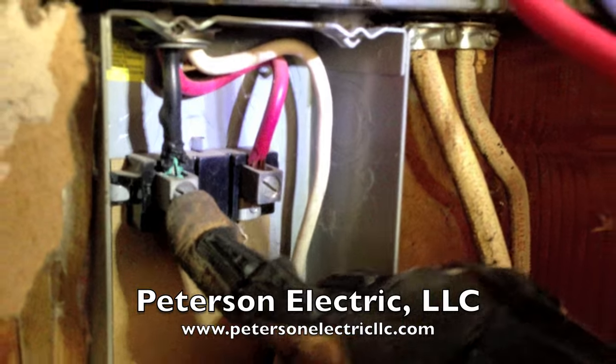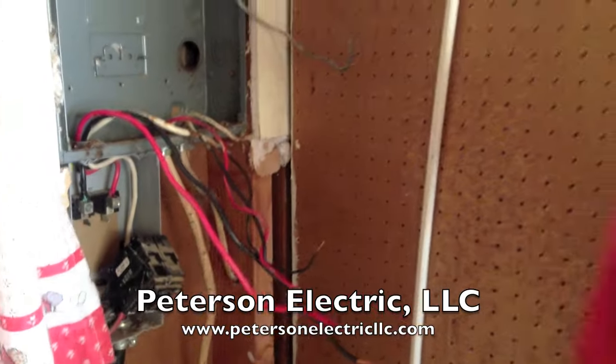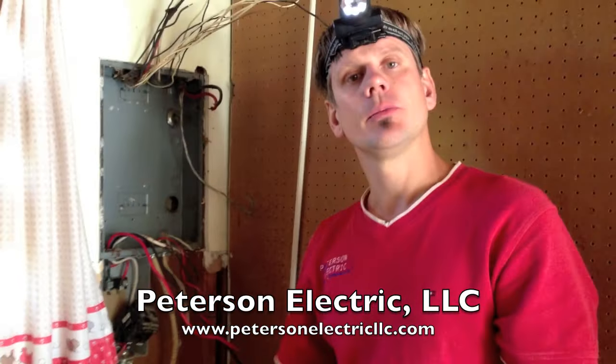So this would be a great example of why someone is having issues with lights flickering, maybe their dryer not working. And that's it. Hopefully that helps you out.